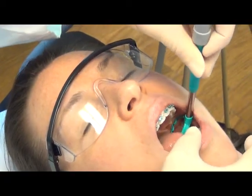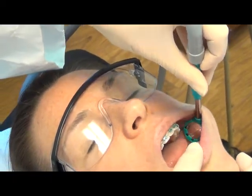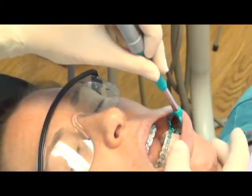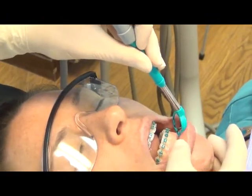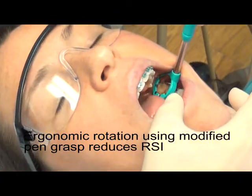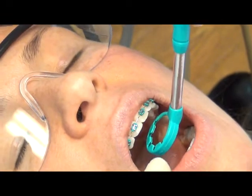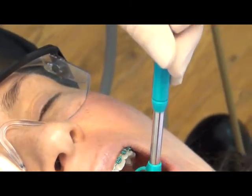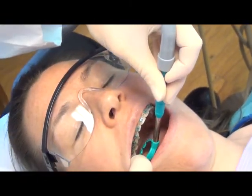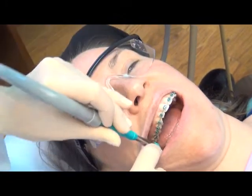Notice how easy it is to hold the NuBird Suction Mirror with the modified pen grasp. You have wonderful viewing of both the buccals and the lingual surfaces. You can easily maneuver from one side of the mouth to the other with an easy swivel and rotation movement.